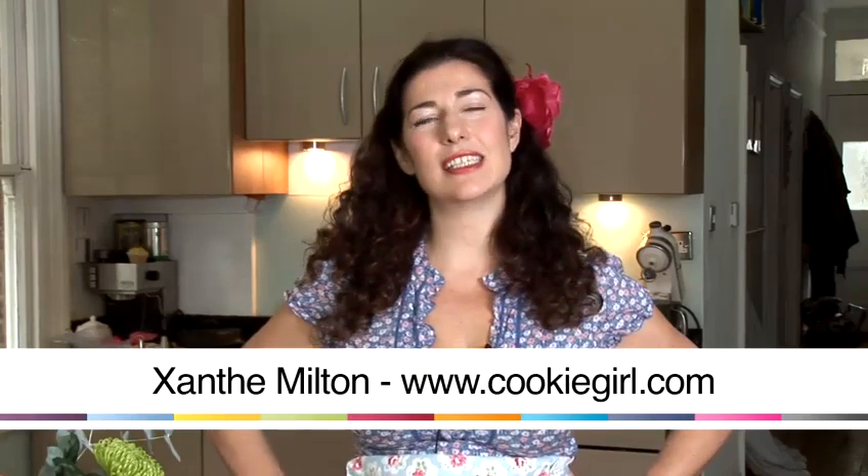Hi, my name is Antti Milton. I'm also known as Cookie Girl, and today I'm going to show you how to decorate cupcakes with icing.